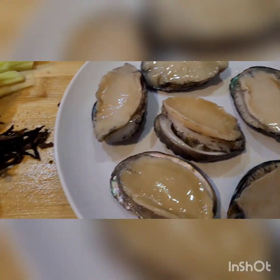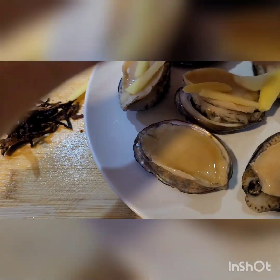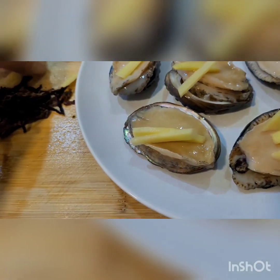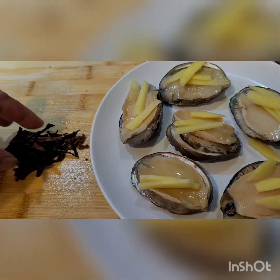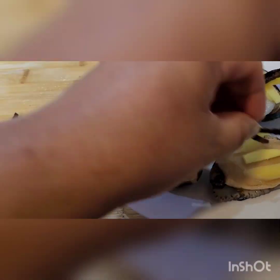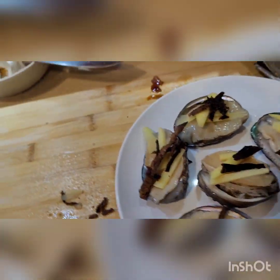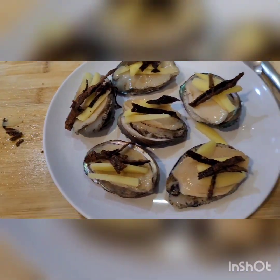So mayroon po tayo dito yung ginger. Ayan, patong lang natin sa taas yung ating luya. Tsaka ito, ayan, patong lang natin sa taas. Ayan lang, tapos spring onion mamaya. Tapos si-steam natin siya ng 12 minutes.